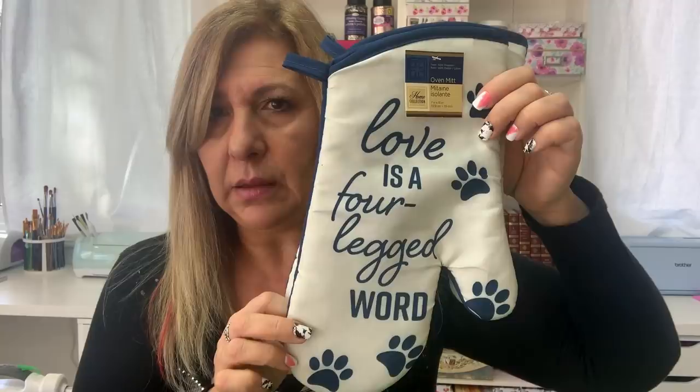I saw these oven mitts and they are so cute. They say 'Love is four legged word.' I wanted the matching tea towel but they didn't have any. They had the little square potholder, but they're not too useful for me. So I try to limit how many I buy — they have to be really, really cute for me to buy them.